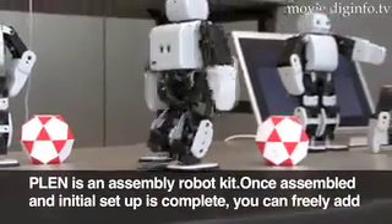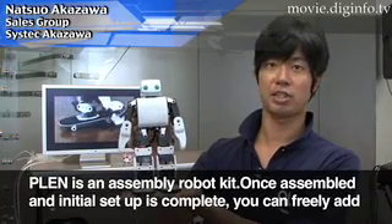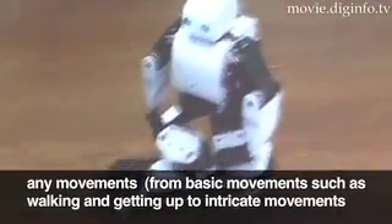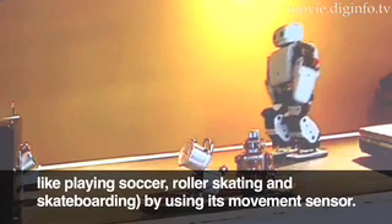PLEN comes with custom motion software that allows users to create and customize motion sequences, such as walking movements.